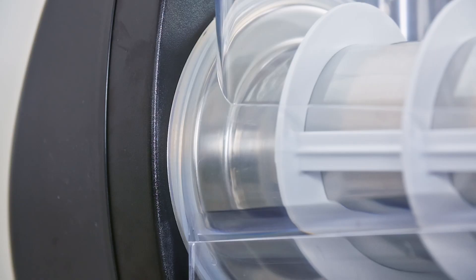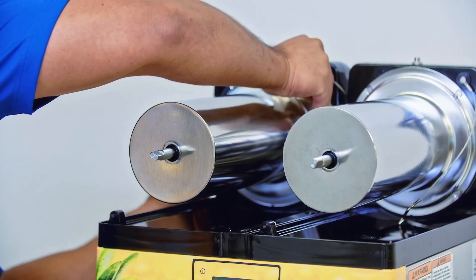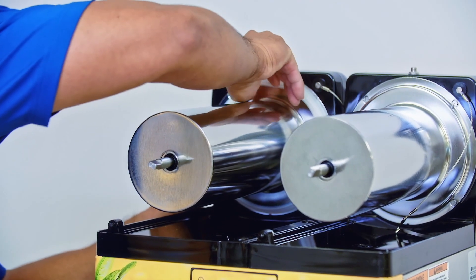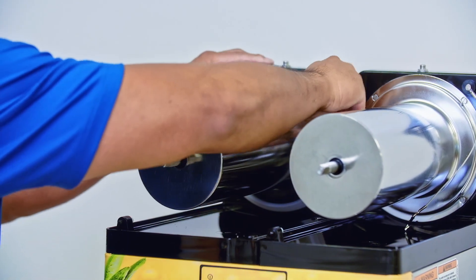Inspect the seal to ensure there are no gaps or pinches between the seal and the hopper. If the seal is pinched, it will cause the product to leak out of the machine. If your seal does not have this groove, it is installed directly onto the machine by pressing the larger flat side of the seal completely flush around the back of the cylinder before installing the white auger.